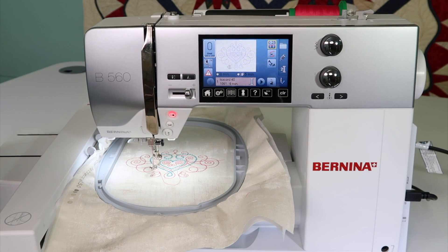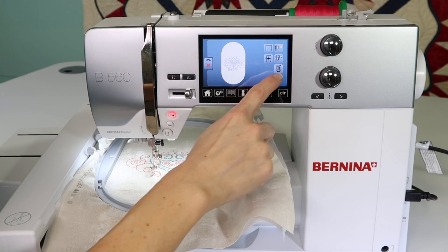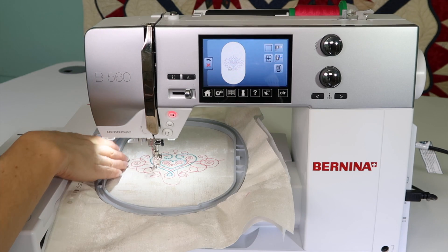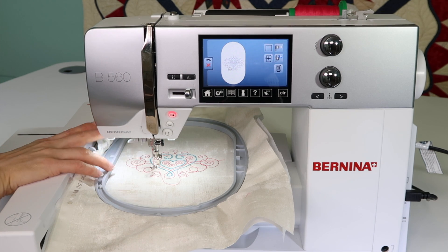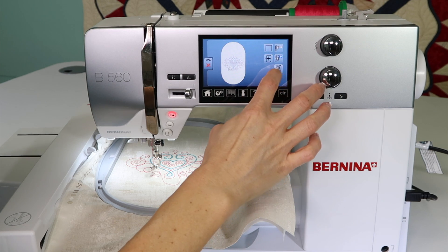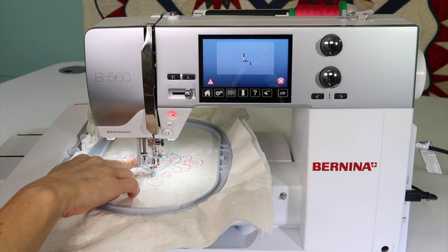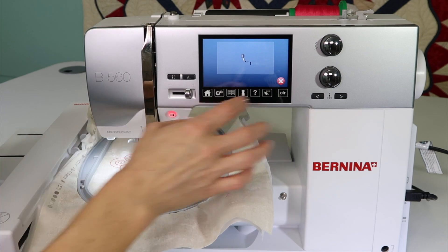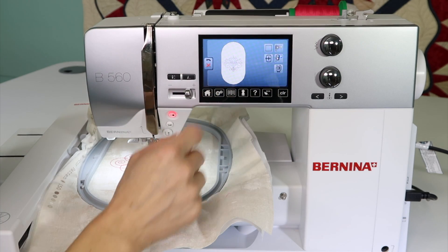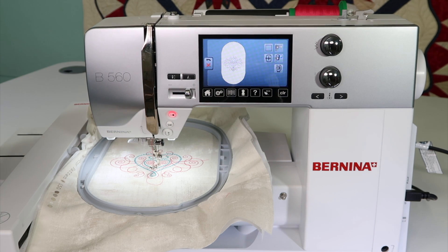As soon as you start stitching, it will return back to the normal location. There is one other item: sometimes your design gets really close to the bracket and stops, and you need to use the needle threader. There is an option to move the hoop away from the needle threader so it will actually come down. Sometimes you have a lot of fabric in that area and it doesn't allow the threader to come into position. To do that, just go into the hoop area, and both those positions are there for moving the hoop for better access.